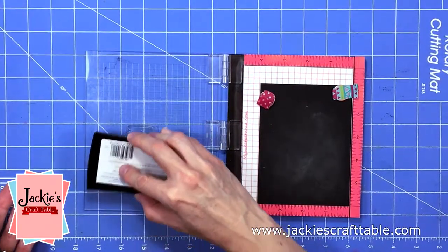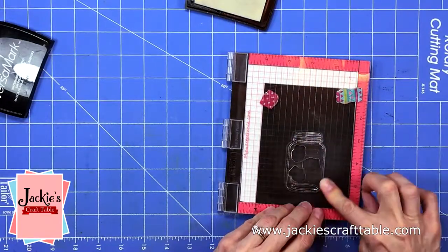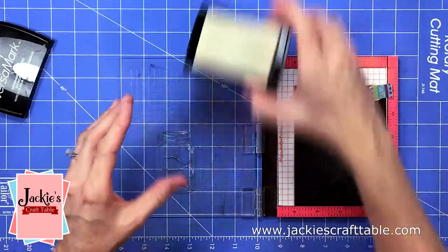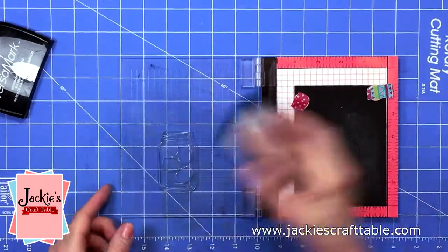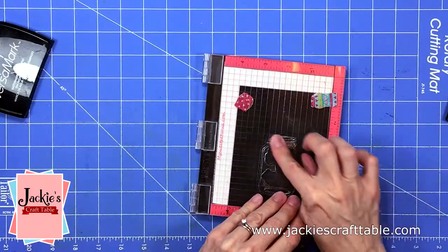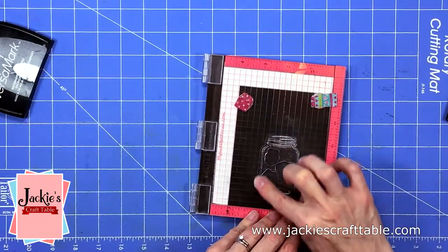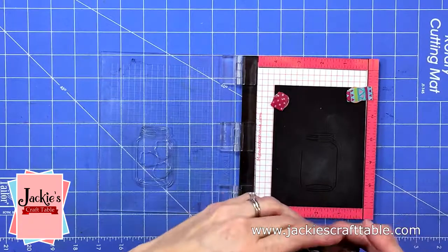I'm starting off by prepping some black cardstock with some anti-static powder. Now I'm going to use an older stamp set that I've had in my stash for a while. It has this cute little jar and I'm inking that up with some Versamark ink — I'm going to ink that up twice just in case. Now I can pour on my white embossing powder.